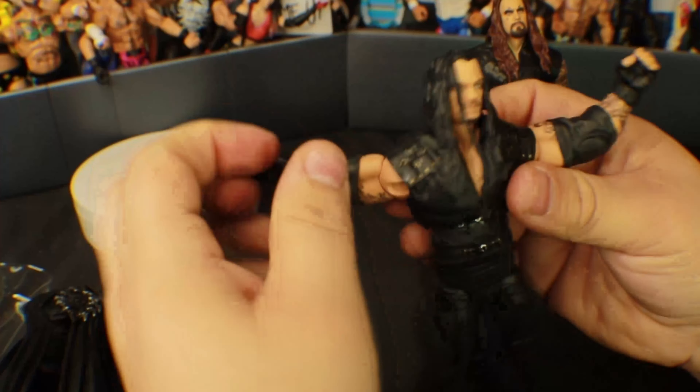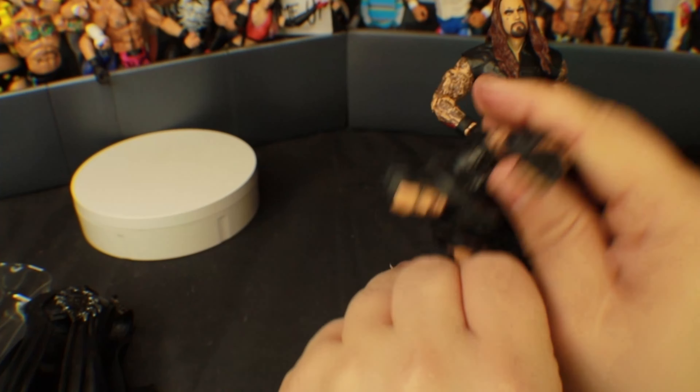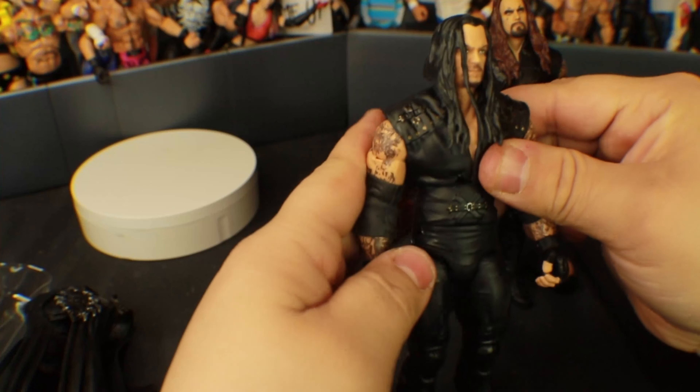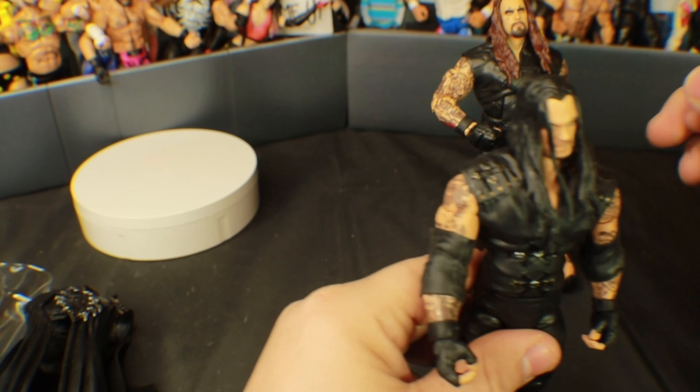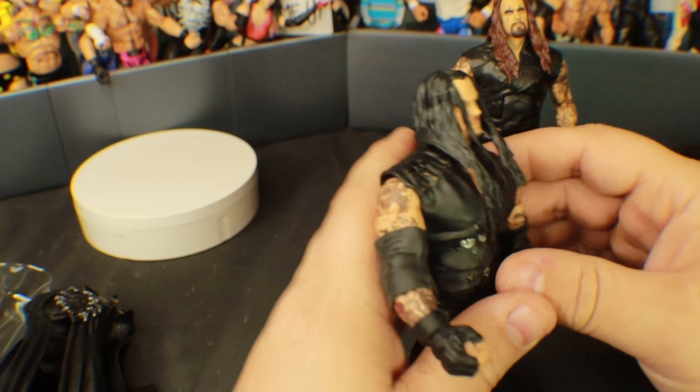It does have butterfly joints — it does go back, so you can actually get good articulation there. I was worried about that, thinking it was going to be really bad.